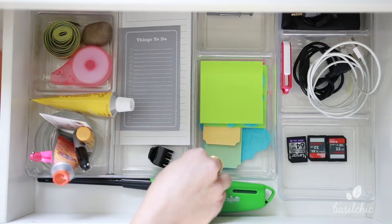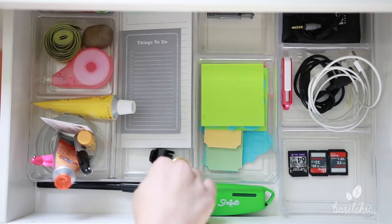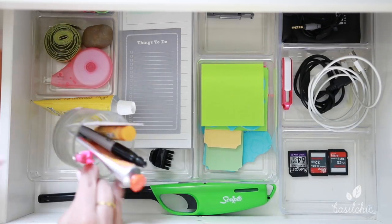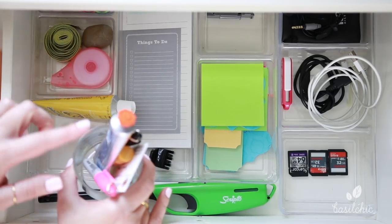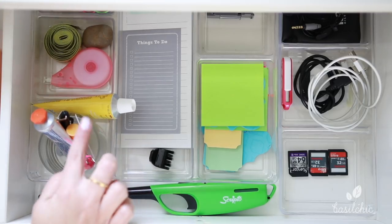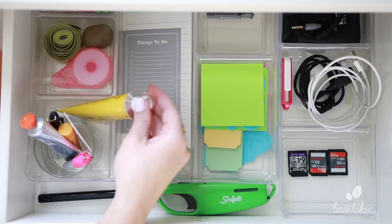Over here in this section — it's actually one whole unit — there's some space, so in that space I just put my lighter for candles. Over here is actually a cleaned-out Bath & Body Works candle, and I just have hand cream, lip balm, and a Sharpie in there. This is my sister's business card — she's a paralegal, so I keep that in there — and some more hand cream.